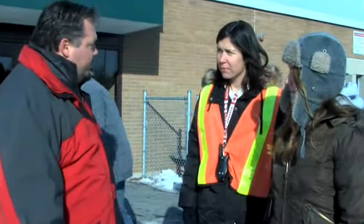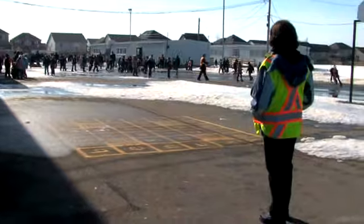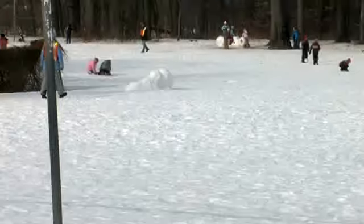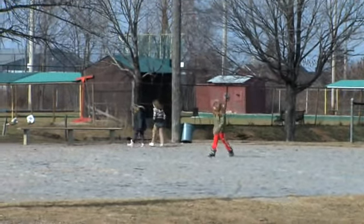Before heading out on duty, consider the weather and your own safety when choosing what to wear. Proper footwear is important. You need to be able to reach students wherever they are in the yard, even in the mud or snow.